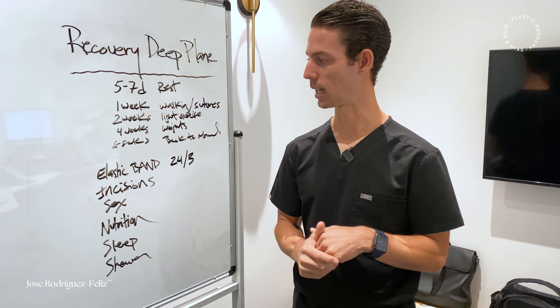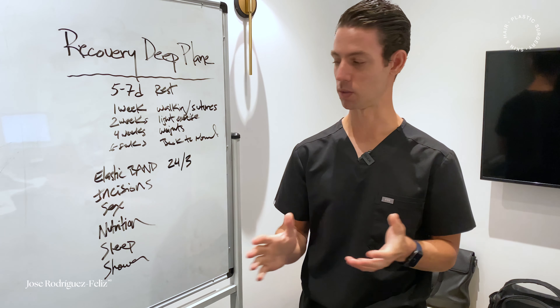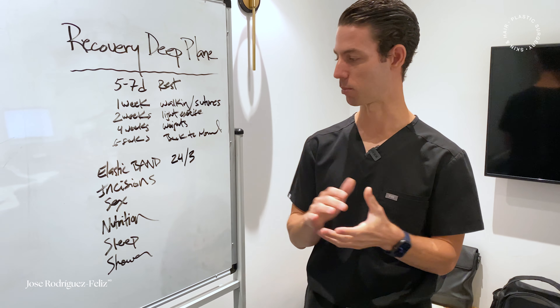Regarding sex, I usually allow them to wait at least four to six weeks until everything heals. The main concern is that they can actually develop hematomas as the blood pressure goes up.